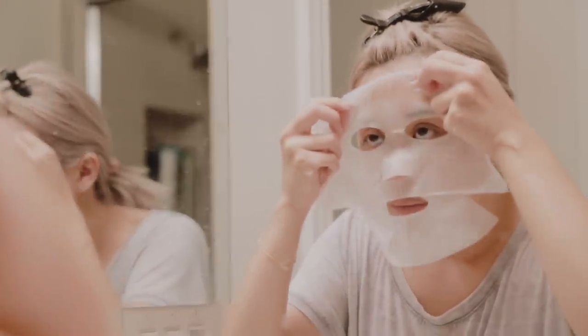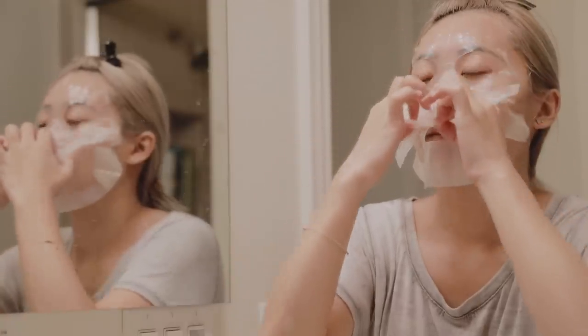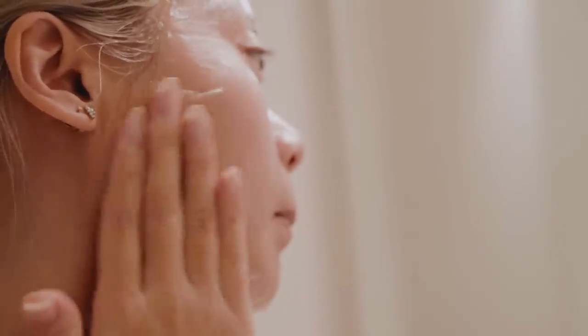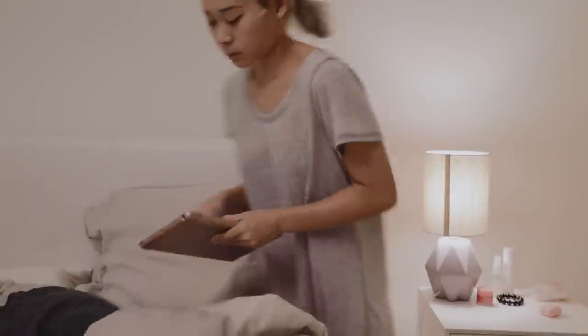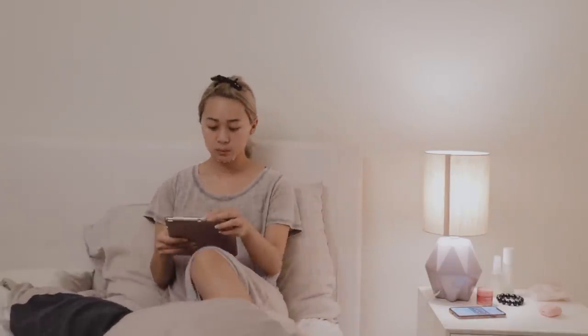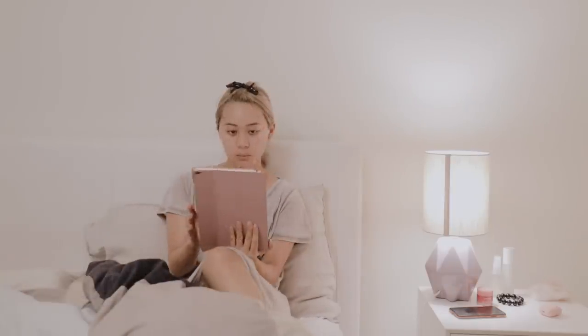Tonight, I thought I'd pamper myself with a sheet mask as well. My skin tends to be on the drier side, so the more moisture, the better. While I wait, I'll read a bit on my iPad. I've actually been obsessed with reading otome games — it's one of those things, if you know, you know. My favorite is Ikemen Sengoku.